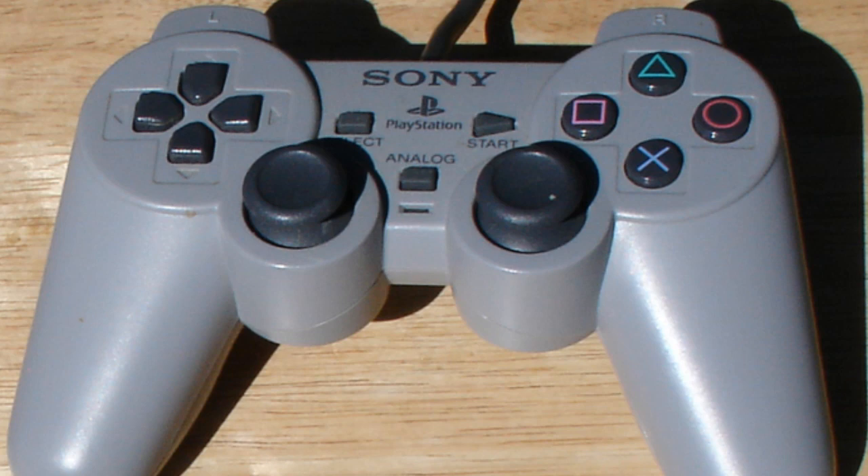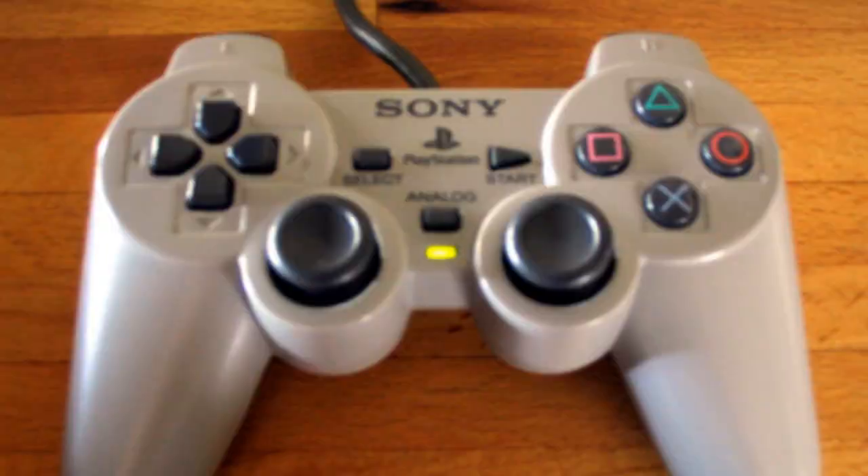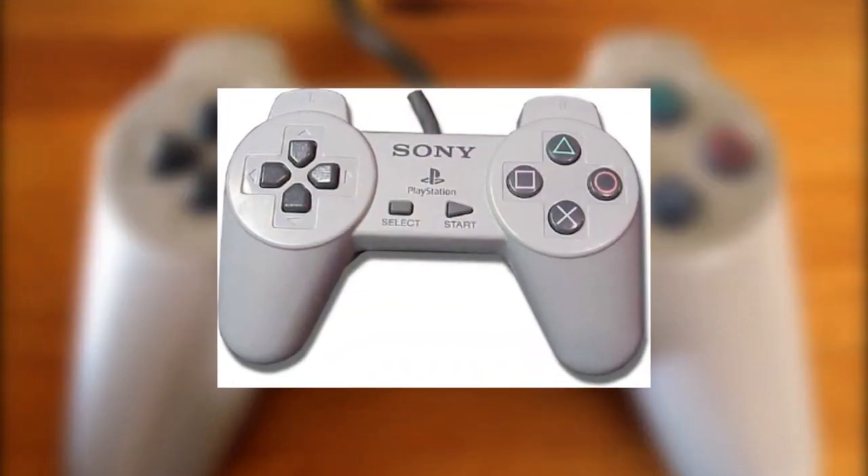Another Friday, another fact! Today we'll be looking at the elusive dual analog stick controller that was released on the original PlayStation. Before the DualShock, the dual analog stick was the first official controller on the PlayStation that supported analog sticks. Prior to that, players would have to endure with the standard D-pad controller.